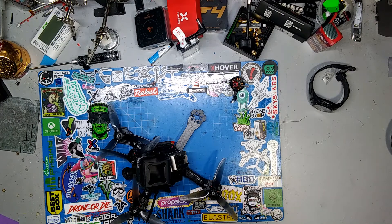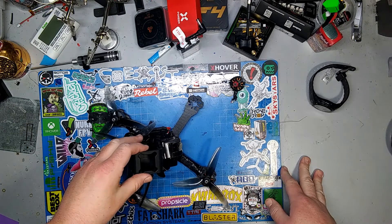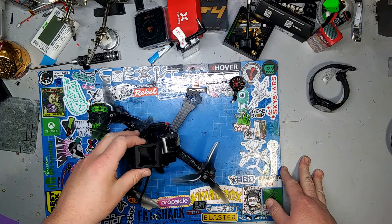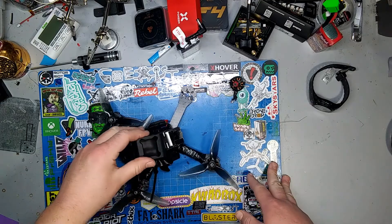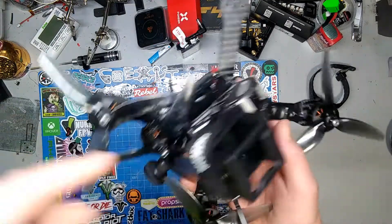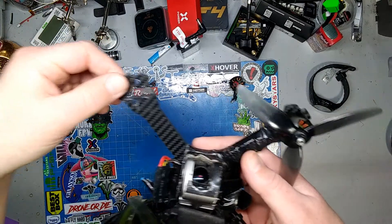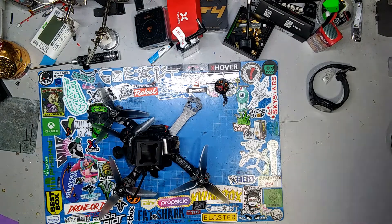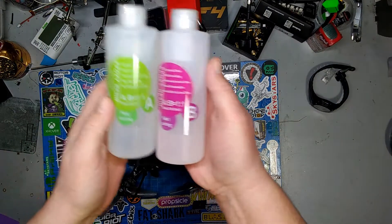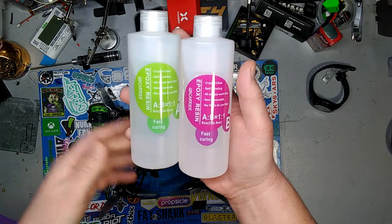What's going on everybody, back at the bench. I don't know if you've seen that last video where I crashed my quad into a post. I zip tied the motor to keep it secure, but I broke my frame. What I'm gonna do is use this epoxy resin — it's made for pouring in tables or making molds, really hard epoxy.